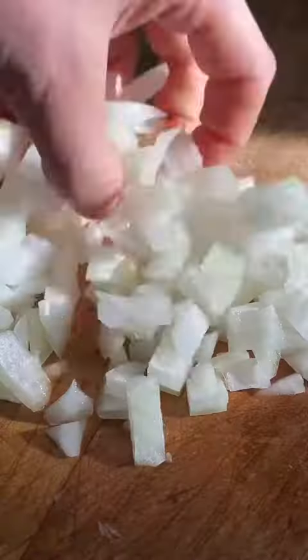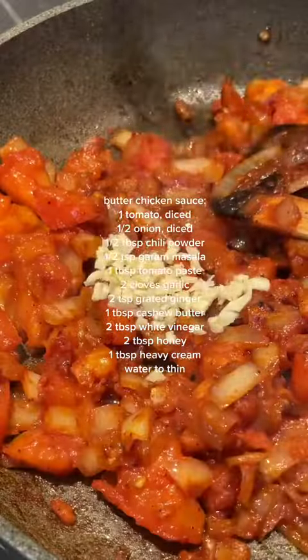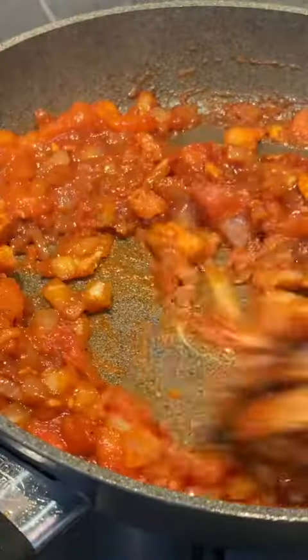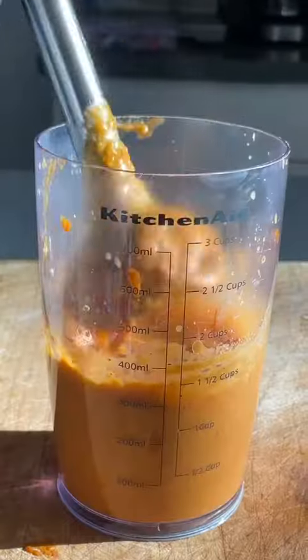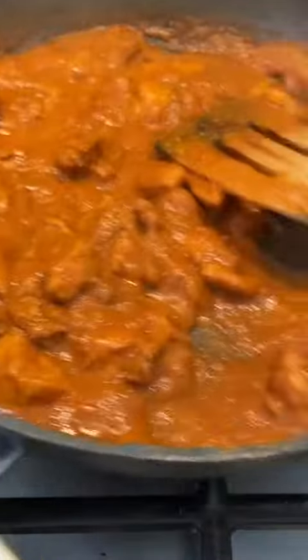Dice tomatoes and onions. Heat that up in a pan with some oil and your spices. Add a little tomato paste, garlic, and ginger. The key ingredient is actually cashew butter — you can use regular cashews too, that works as well. Nobody wants a lumpy sauce so you gotta blend that up and strain it. Don't miss this step.